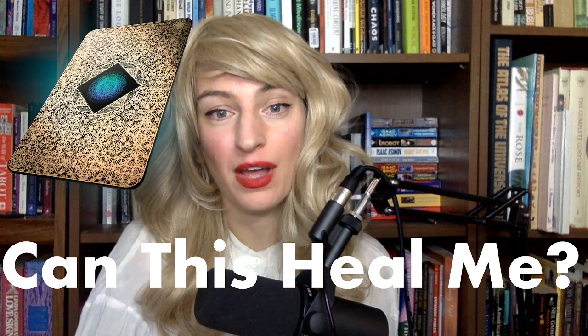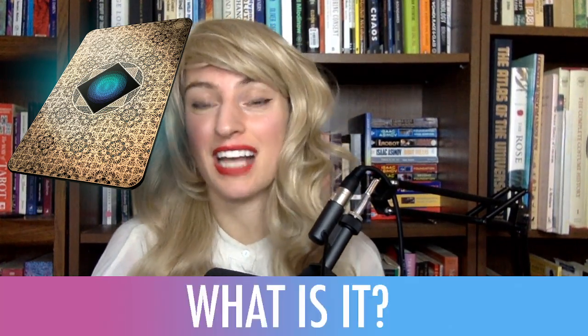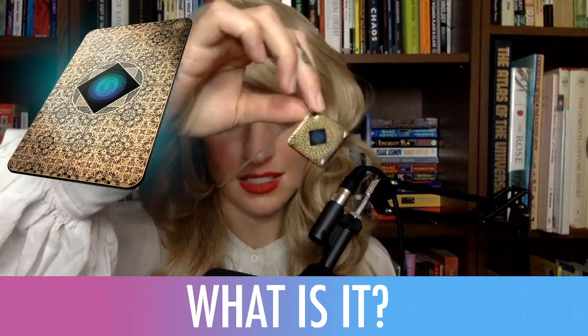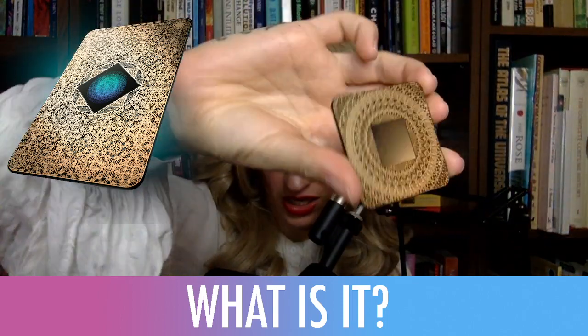We're going to be talking about the Aries devices. What is the Aries devices? This is going to be kind of an intense video because I have gone hard on this. I do have one here — this one's around my neck. This is a smaller one. I've also got a larger one here. They come in lots of different sizes and shapes.